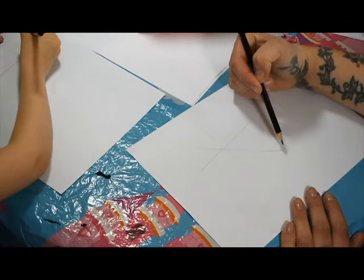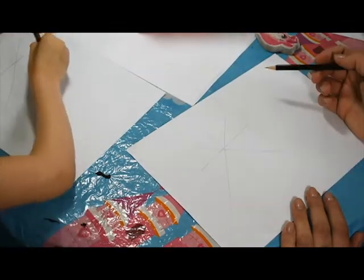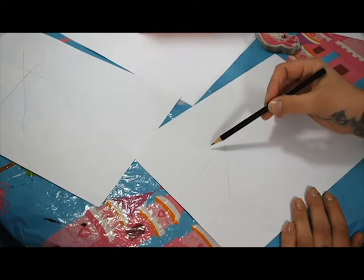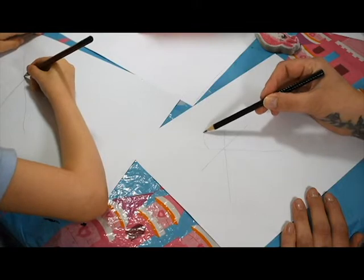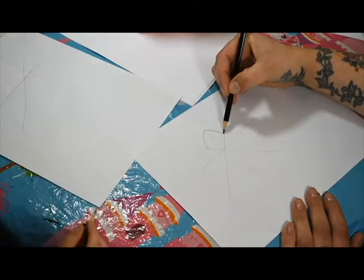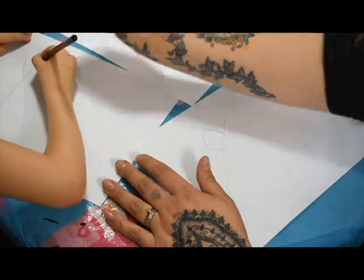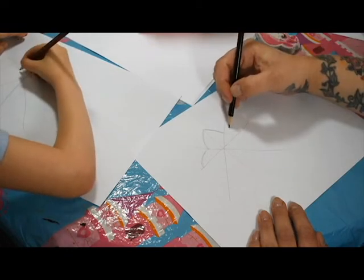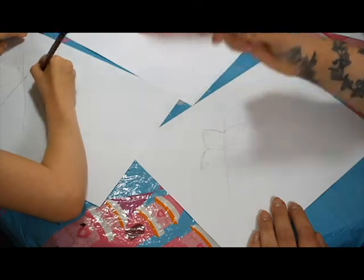Then we're going to do a diagonal line, and another diagonal line. So this is going to be the basis of our star. Then we're going to use those pointers - if you curve out slightly, so it's not a perfect straight line, nice and curved, just nice and sketchy. You curve up there like that. Because these are just our starter lines, and it doesn't matter if you make a mistake because that's what your rubber is for.